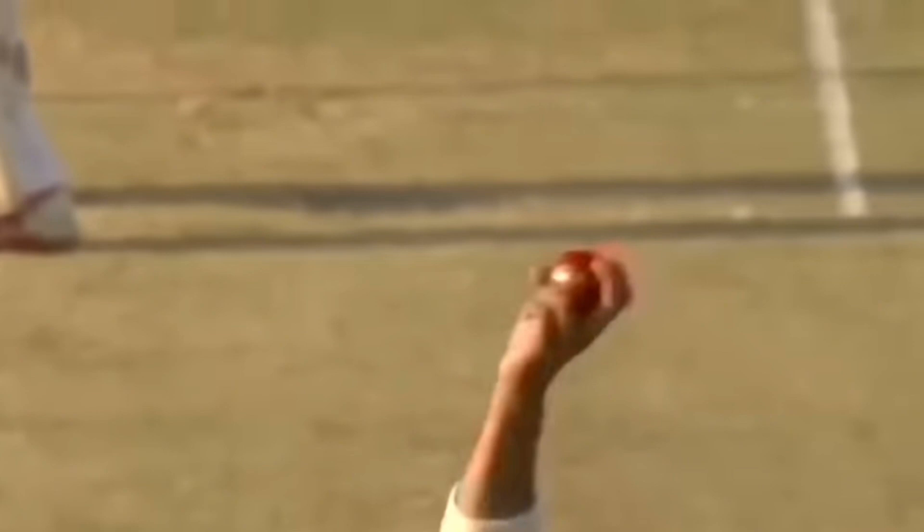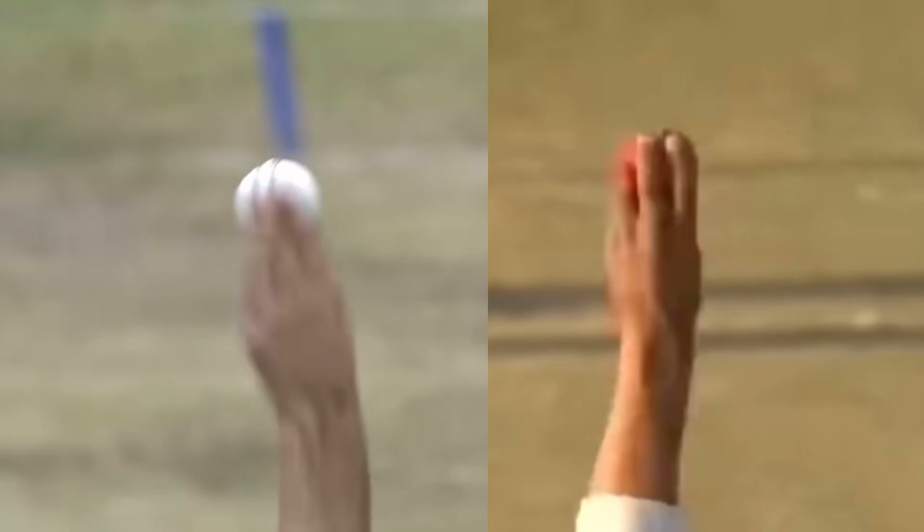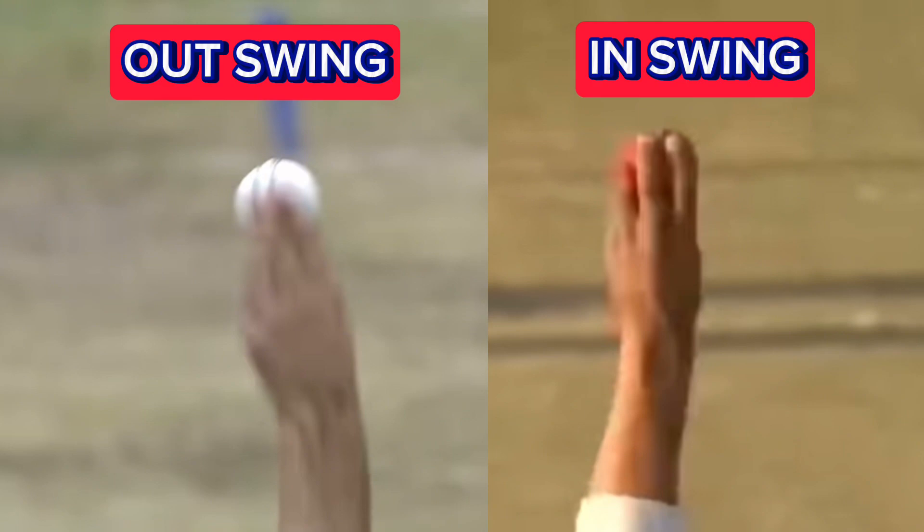Here's an example of the outswinger to the right-hander. Afridi collapses his wrist slightly on the right side of the ball to push and angle the ball across. In the side-by-side comparison, you can see the subtle differences of the wrist position and position of the fingers on the ball.